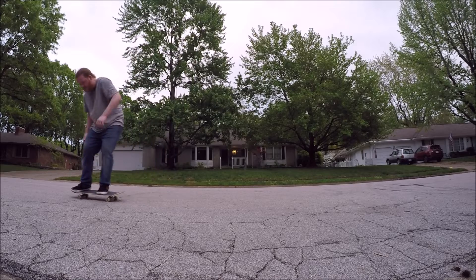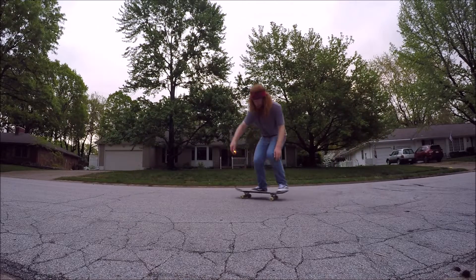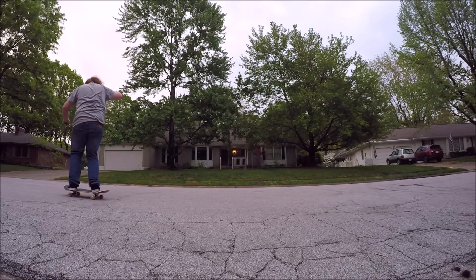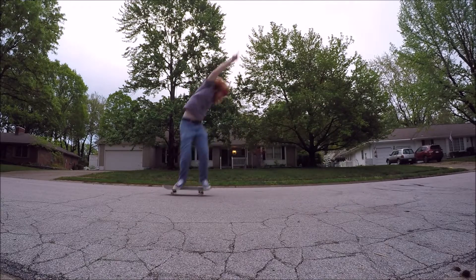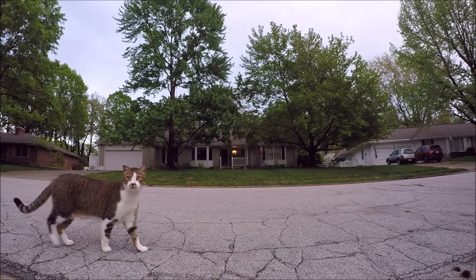There we go. It's kind of raining, it's gonna rain. So far I think the shoes are great.